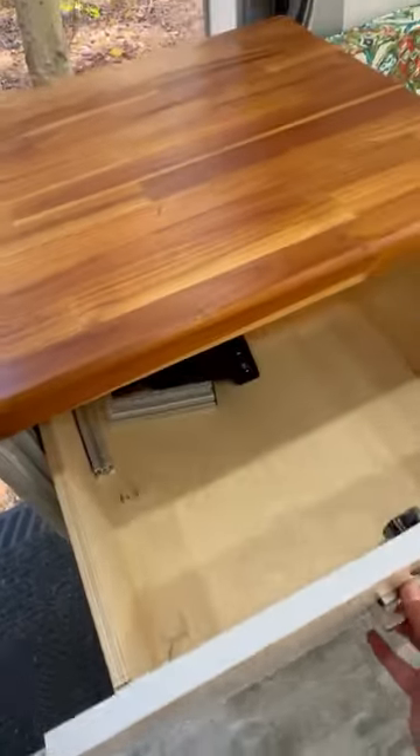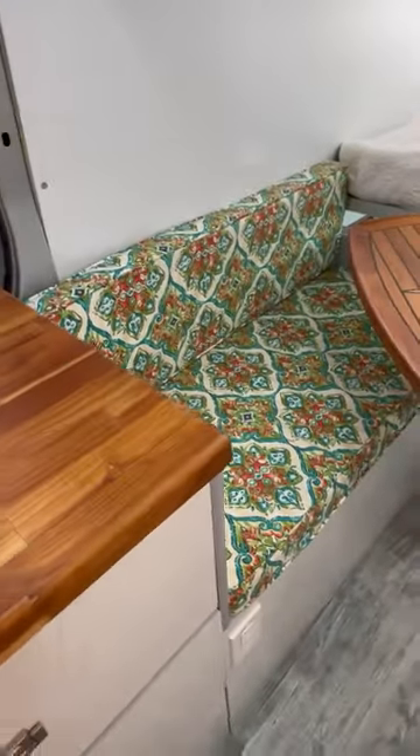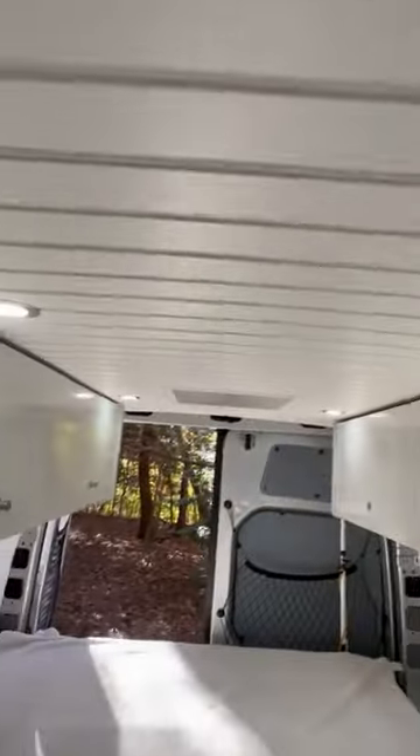There's lots of storage and counter space, and an induction cooktop. Underneath the bench there's a 22-gallon fresh water tank. There's a Lagun swivel mount table. In the shower he's got a porta potty and a shower door that rolls away. There's lots of roof locker storage throughout, and a Maxxair fan here as well as one in the bedroom.